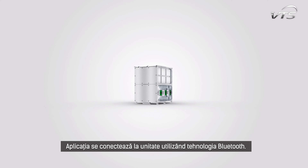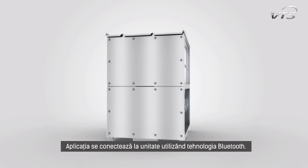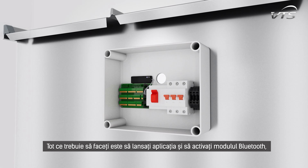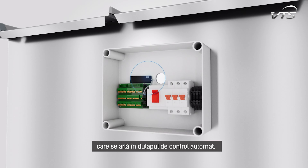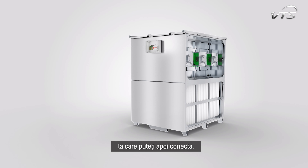The app connects to the unit using Bluetooth technology. All you need to do is launch the app and activate the Bluetooth module, which is located in the automatic control cabinet. The app will automatically detect the unit, which you can then connect to.